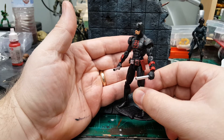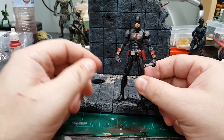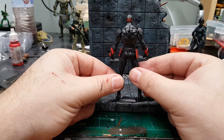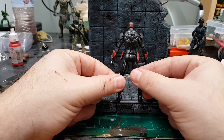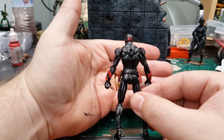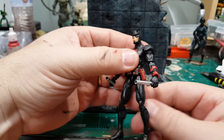So this is what he looks like. He is very articulated. I'll show you the back as well. I don't know if you guys can see the gray shading I gave on the muscle tone — it doesn't really reflect very well in the light.